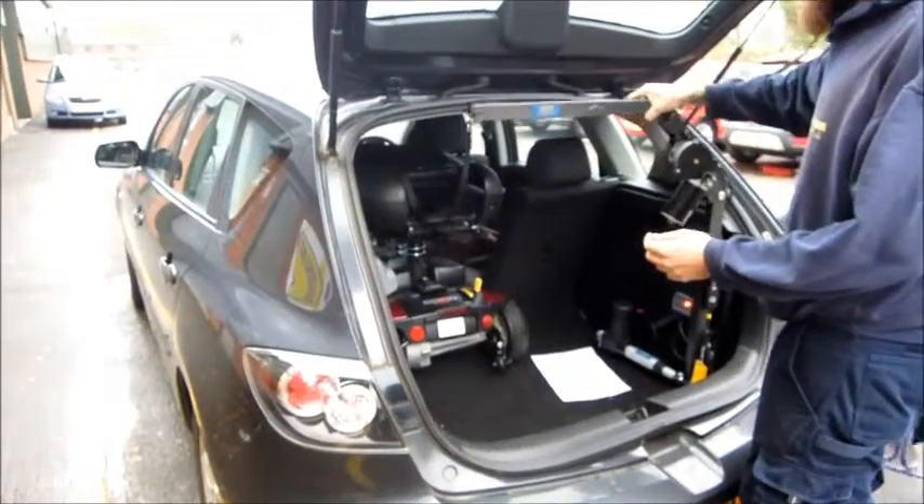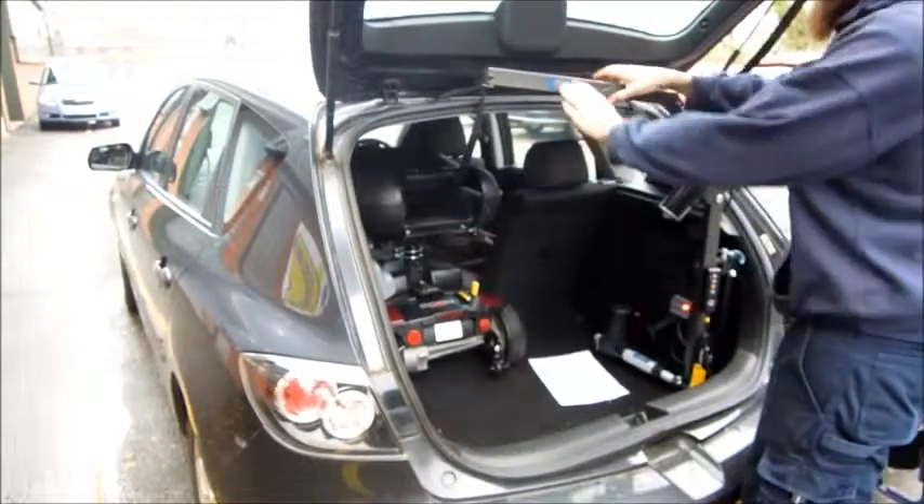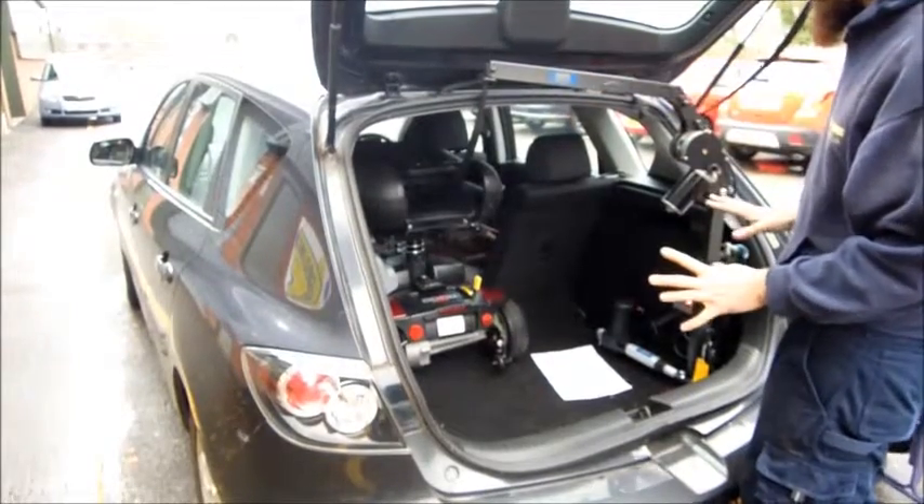Okay, so you fold that bit up first until it clicks, just give it a quick push down just to make sure it's locked in place.